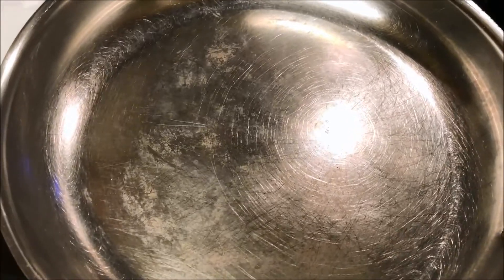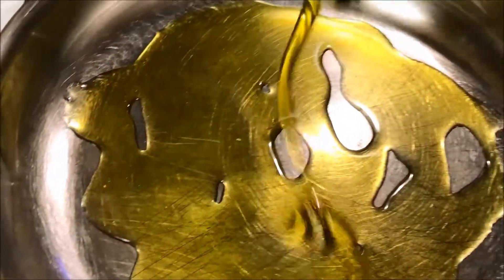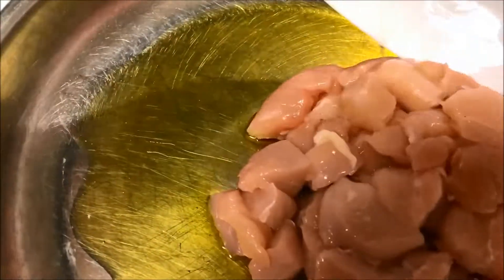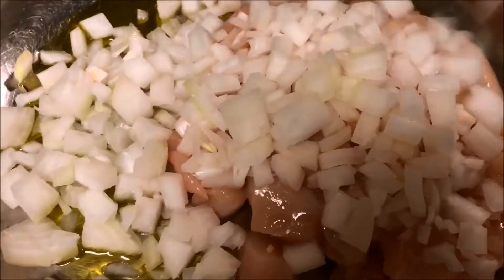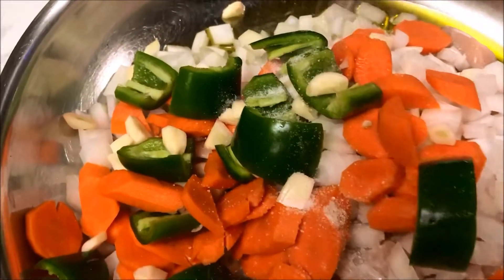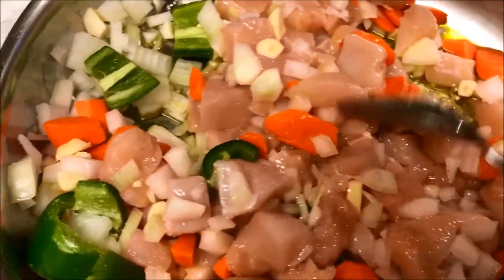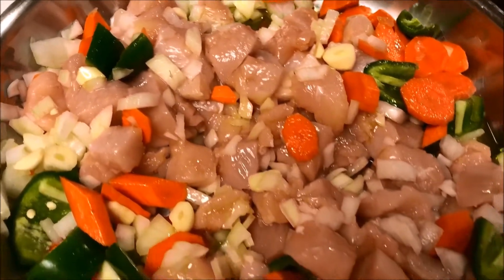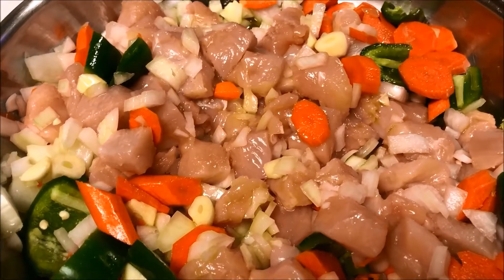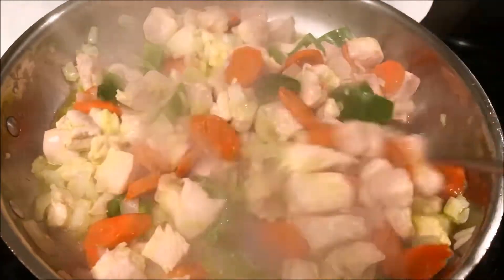Into a large pan over high heat we're going to add olive oil. Now we're going to add all the goodies: chicken, onions, jalapeno, garlic, and carrots. I'm going to season this well and saute until the chicken is cooked and all the vegetables are cooked. The rice is cooking and the meat is cooking — wonderful. We're going to mix from time to time.